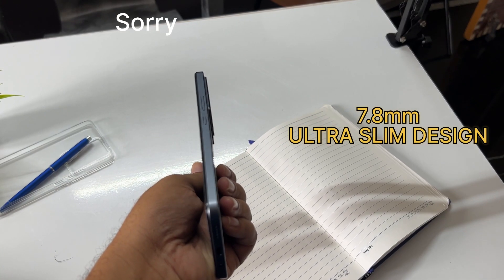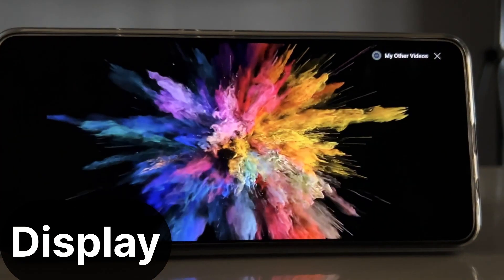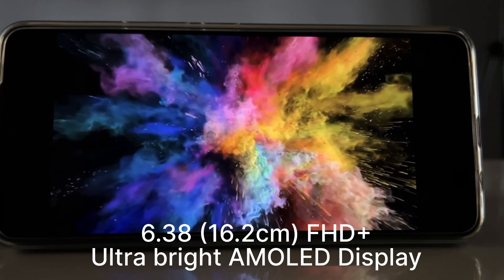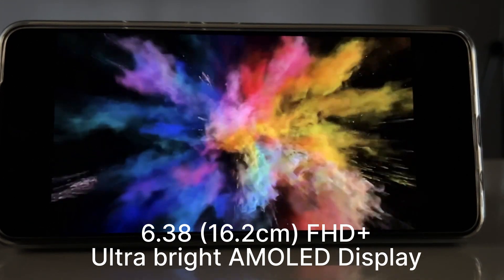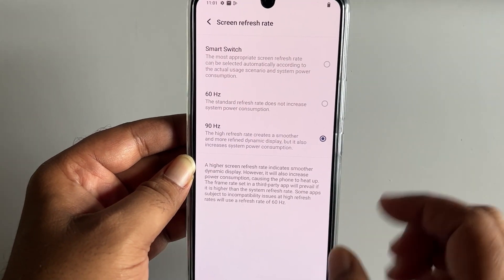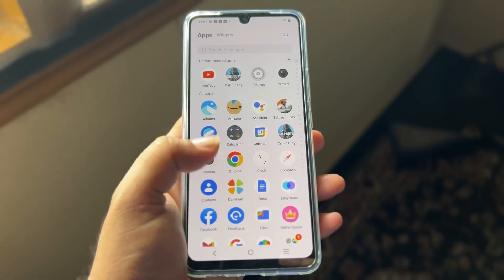It has a metallic finish and a 7.0mm ultra-slim design with a nice look. The display is 6.3 inches full HD AMOLED. This display has a 120Hz refresh rate and a 360Hz touch sampling rate.